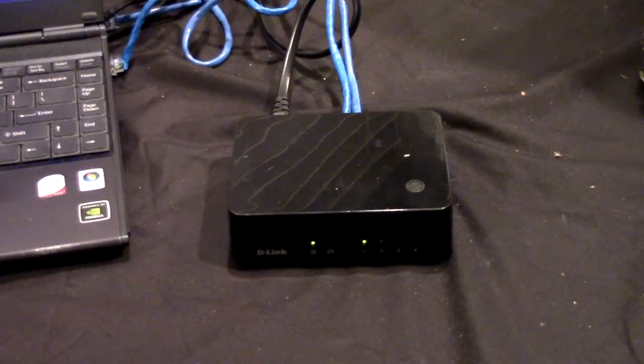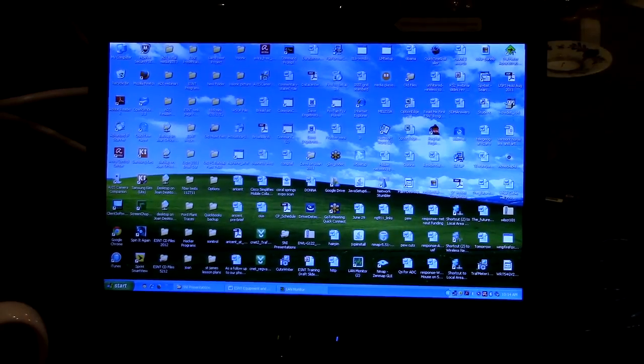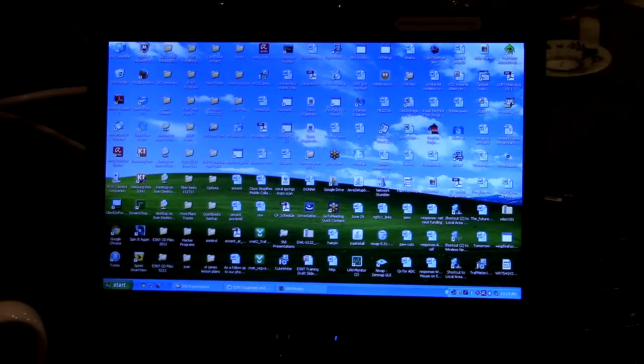To connect the devices to our viewing computer, we'll be using the D-Link DHP540 4-port network switch. This switch also provides Ethernet over AC power lines, which is something we'll get to in a later video. To view the results of our testing, we'll be using my battered old Sony six-year-old laptop running Windows XP.